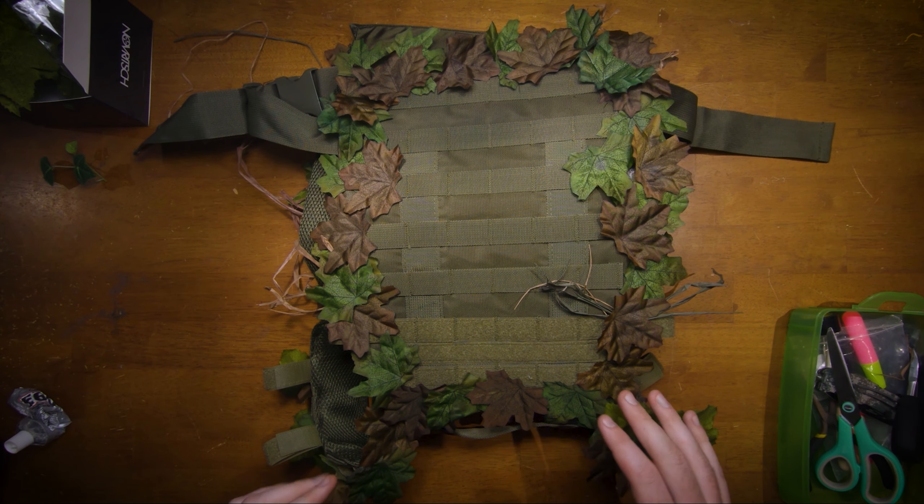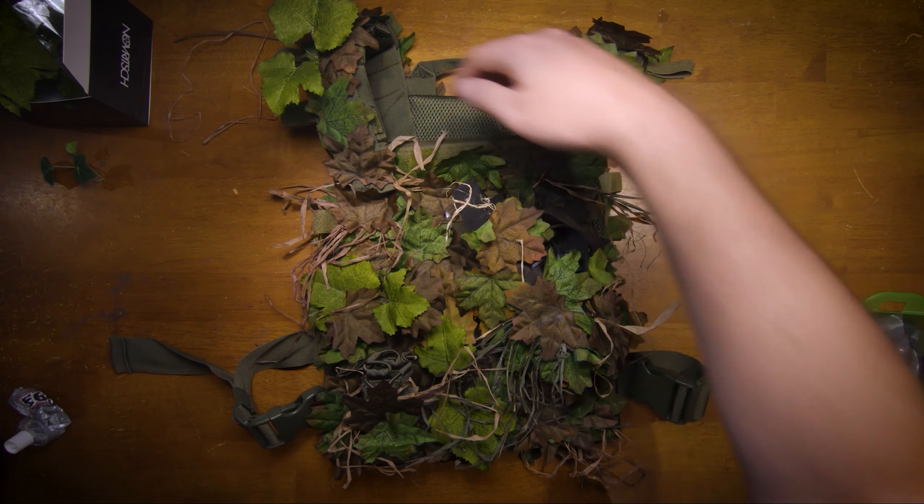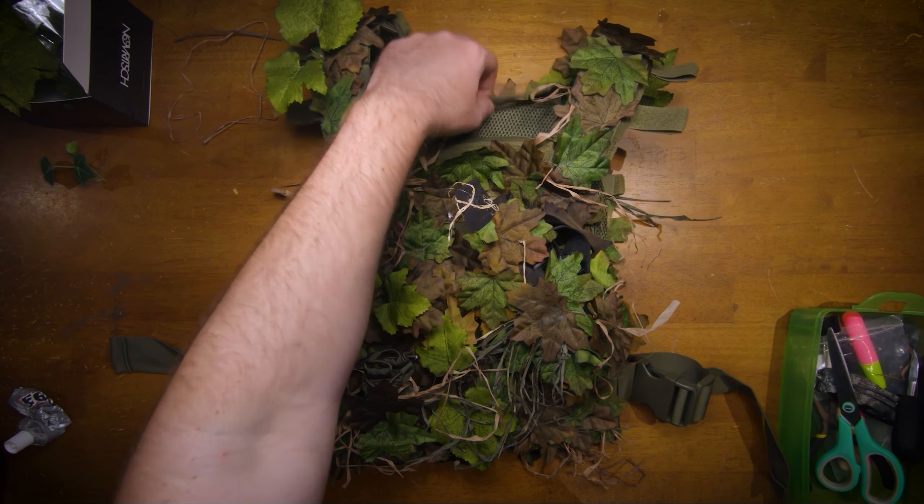Now that the glue on the back has dried, we can flip it over and make some more adjustments. You won't be able to see the inside or the carry strap, so that's okay to leave.